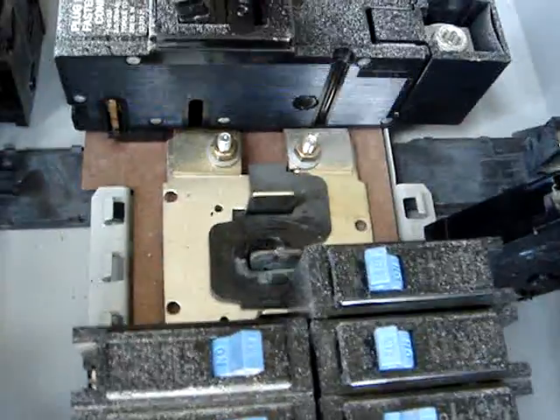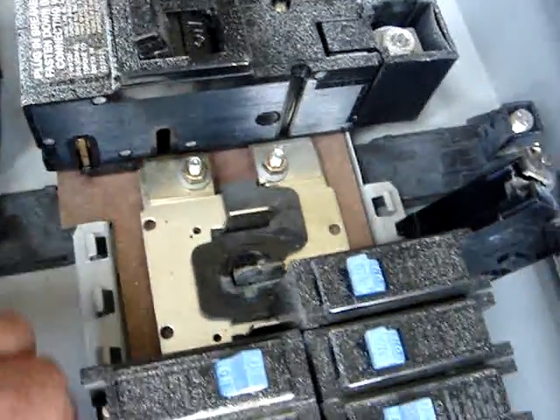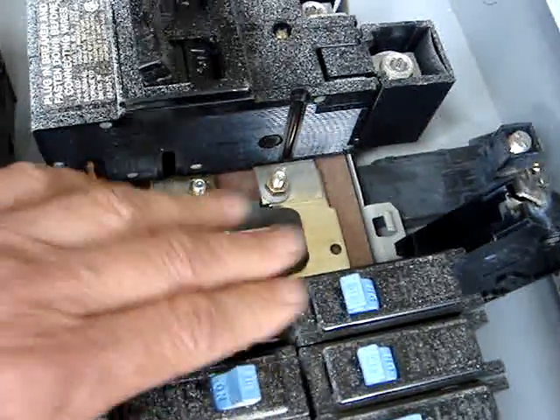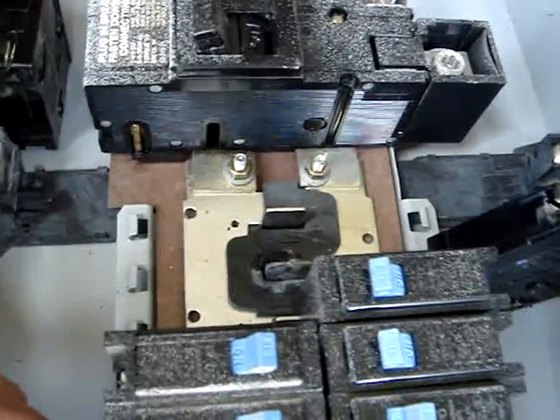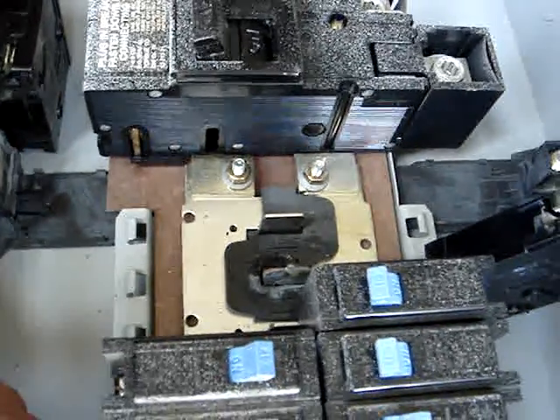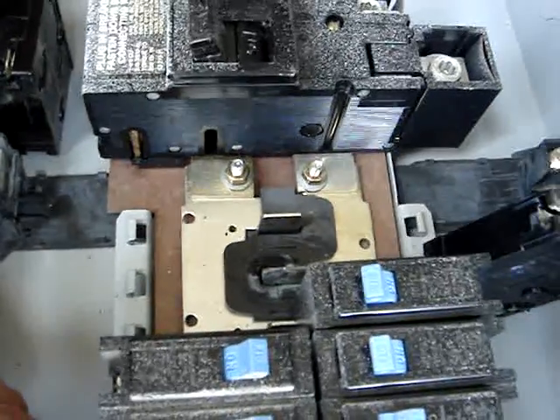An hour later, I could smell plastic burning. That's this section here that's been scorched, and the breakers were very hot to the touch up here. So I called an electrician, and he looked at this and said the thing to do was to replace the entire breaker box. That cost me about $900.